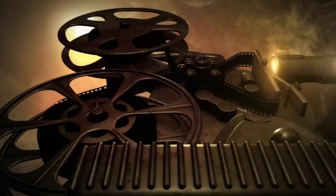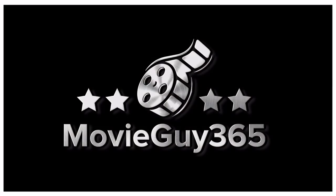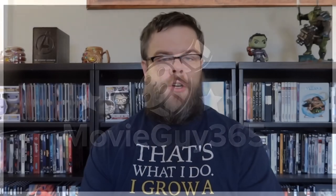Hello friends, this is Adam with MovieGuy365 and today I'm going to review the Blu-ray edition of Good Boys. If you're new to the channel, please hit the like button, subscribe, hit that bell notification. I put out videos every single day. You can also find me on Twitter and Instagram at MovieGuy365, as well as over at the Disney Magic Hour Podcast. I will leave a link for that in the description.